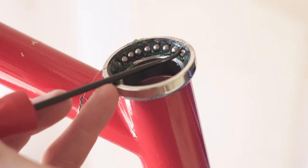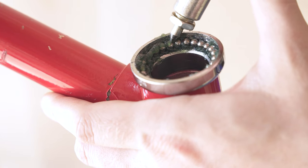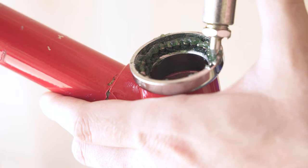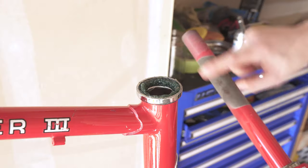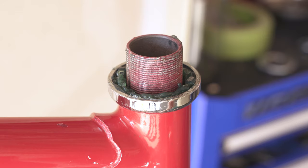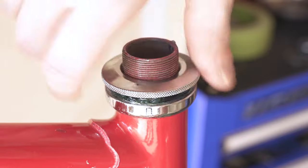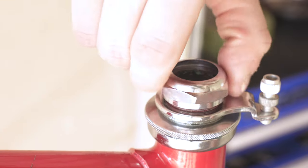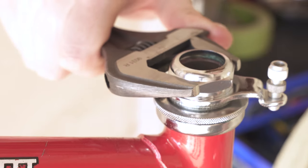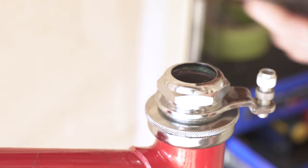Dropping the bearings into the headset, go around one by one and make sure you've got your counts right. You almost can't over-grease it — the bike will kick out any grease it doesn't need. A little bit of grease on the bare metal is good for corrosion protection. Tighten your bearing cup until you feel a little resistance, then back off a tiny bit and make sure you've got good range of motion. The rule of thumb I like: as tight as possible while still having unrestricted movement. You'll know where that sweet spot is.